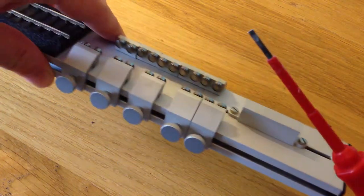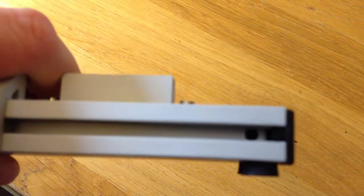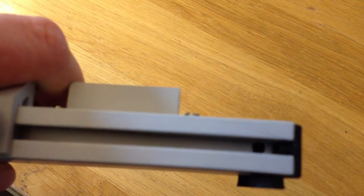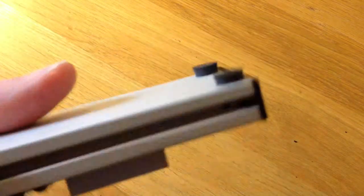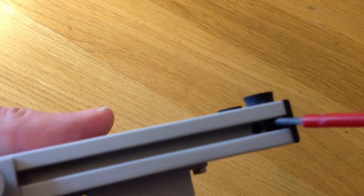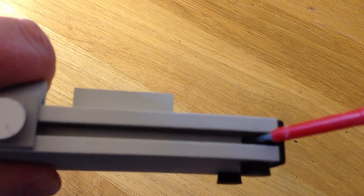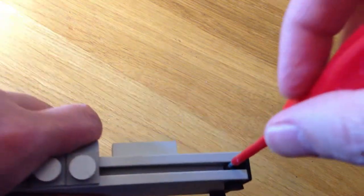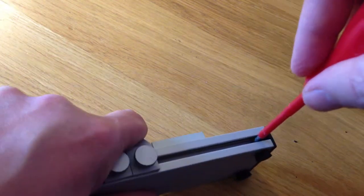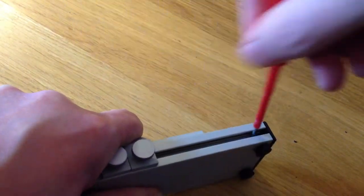This is the end where all the rollers are, not the track end. We want to take off the end here. If we look closely in here, there's actually a little hole on both sides inside the roller. You can just see it — it's there, and here. What we need to do is put the screwdriver in sharp and just wiggle it, and just pop the end out.